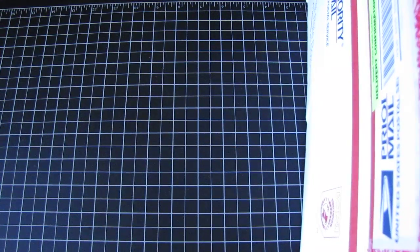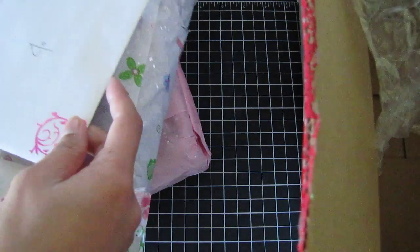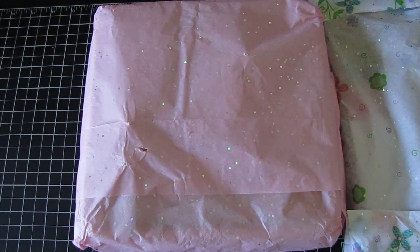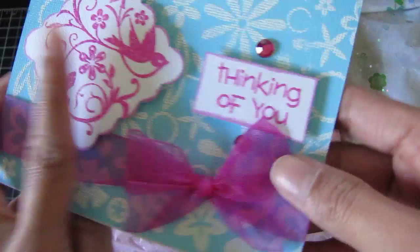I just prepped the box to open it. It's wrapped up in pink tissue paper and there's goodies on the outside. I have no clue who this is from, and there is the card. Let me move this — so here's the box and the card, and let's see who it's from.